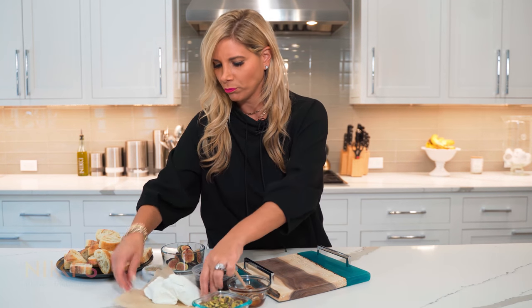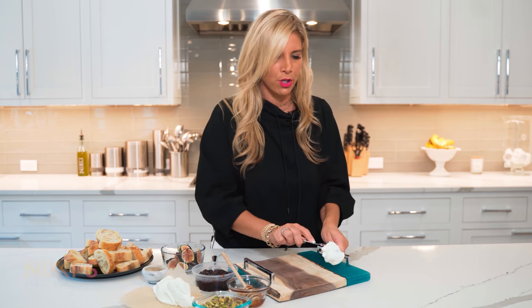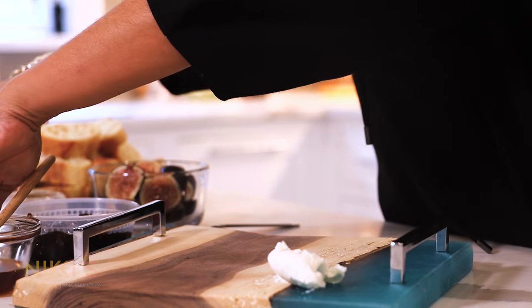I have one log of goat cheese that I left out so it's nice and room temperature and easy to spread. You can use any kind of cutting board that you have. Make sure it's clean, and we're going to spread the goat cheese right on top of our cutting board.